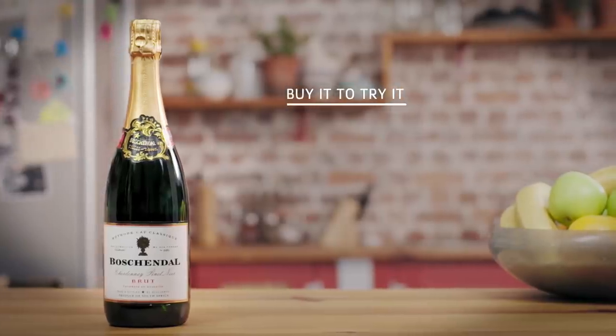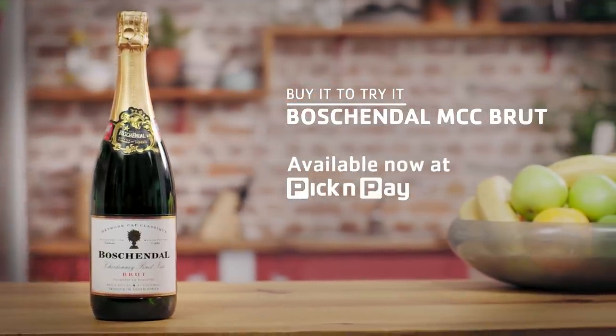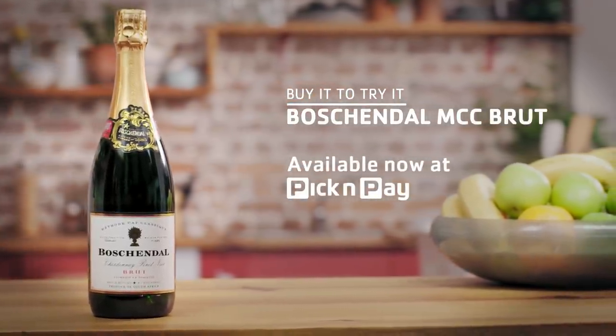It's fantastic. It's really great. So good. Celebrate in style with the fresh citrus finesse and almond intrigue of Boshendal MCC Brut.